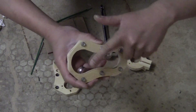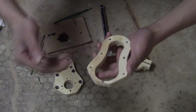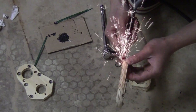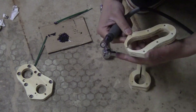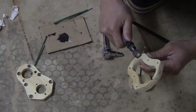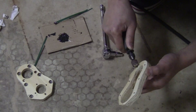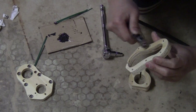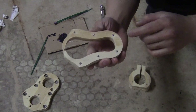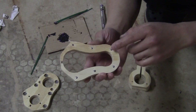Now I have all the screws installed. I just need to trim off the actual screw on this side using my Dremel tool or anything to sand it off. I didn't need to trim the screws all the way to the surface — I only need to round up the tips so they are not sharp anymore.